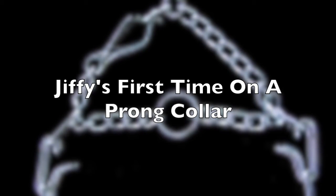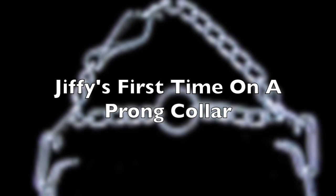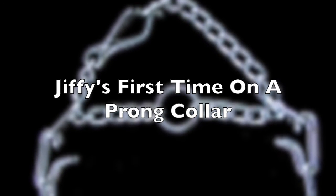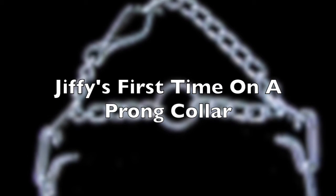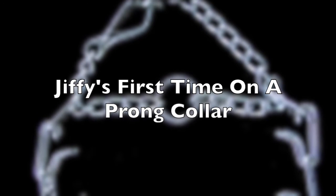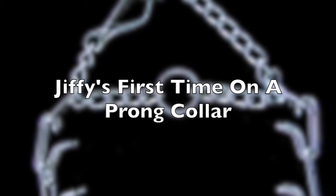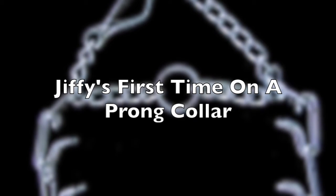I'll be honest with you, if you look at this thing, it looks like a medieval torture device. I agree 100% on that. First time I ever saw one, I was like, whoa, I'm not going to put that on my dog. But with education and some problems I had, I actually did use it and I found phenomenal results. But there are pros and cons to the tool.